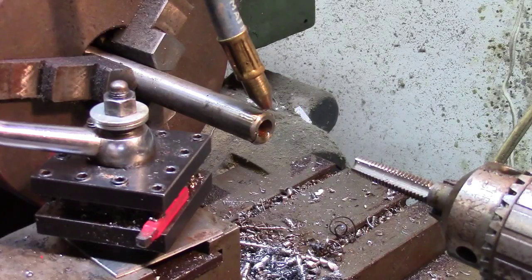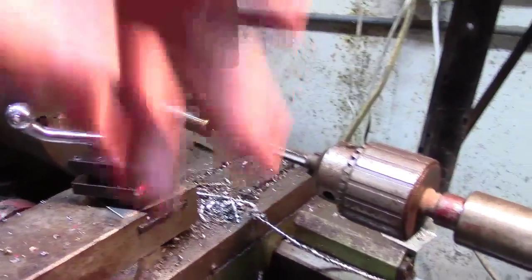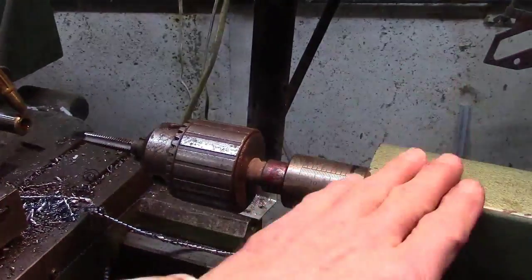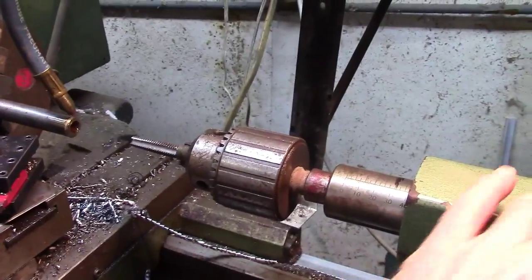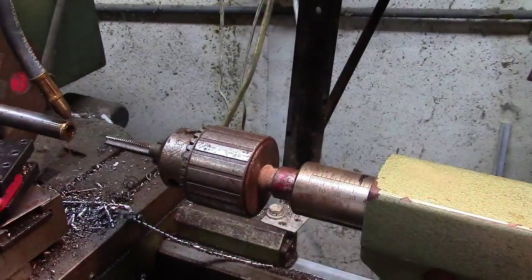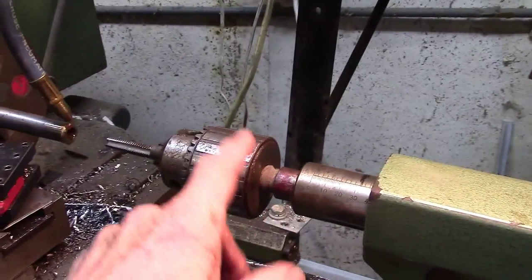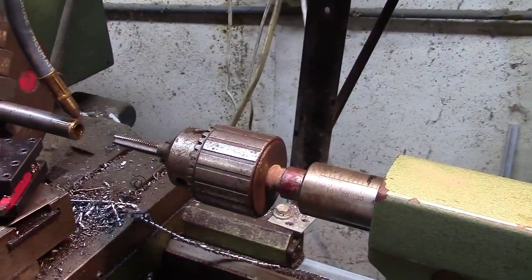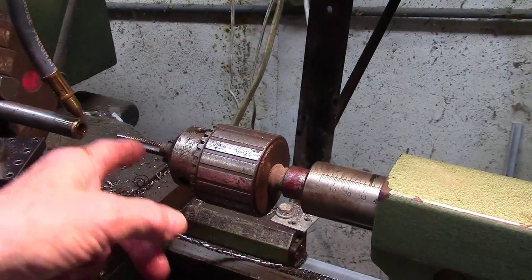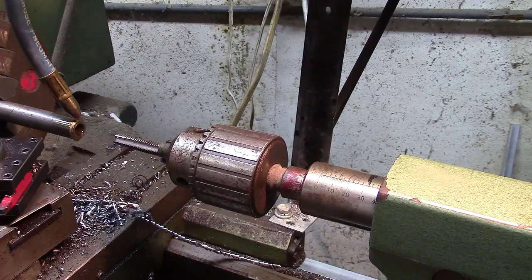Now we've got our starting tap in there. Leave this loose so that it'll slide. Don't run it in and then use your handle to try to thread it. Just let it pull itself in, and eventually what's going to happen is the tap will just start turning. That way at least you know it started straight.